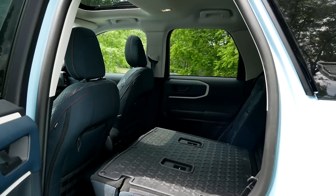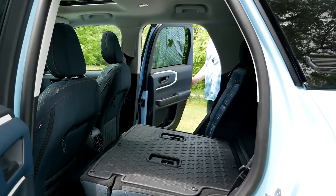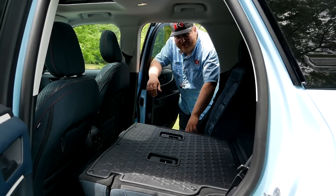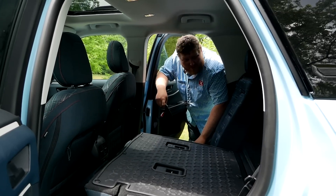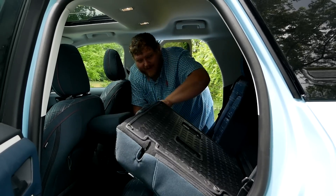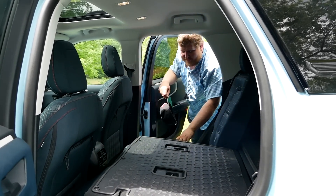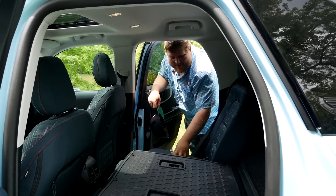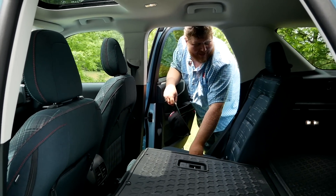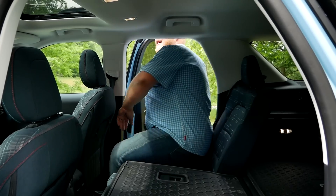We've done this before, but it's one of my favorites — let's see if we can stuff Steve in the back of this Bronco Sport. Before climbing into the second row, I'll mention there are three top tethers for child seats and two lower latch positions below. I also want to point out these plaid seats — they look great and you get them in the back as well as the front.